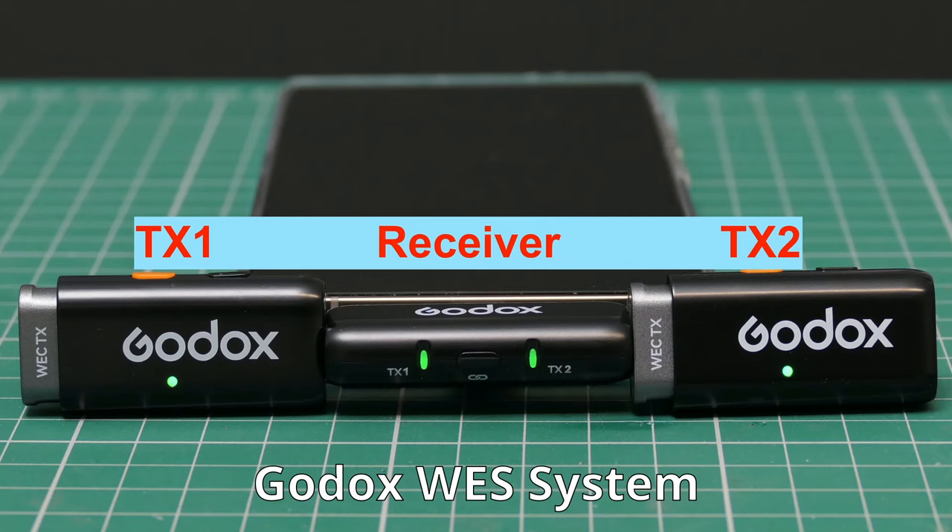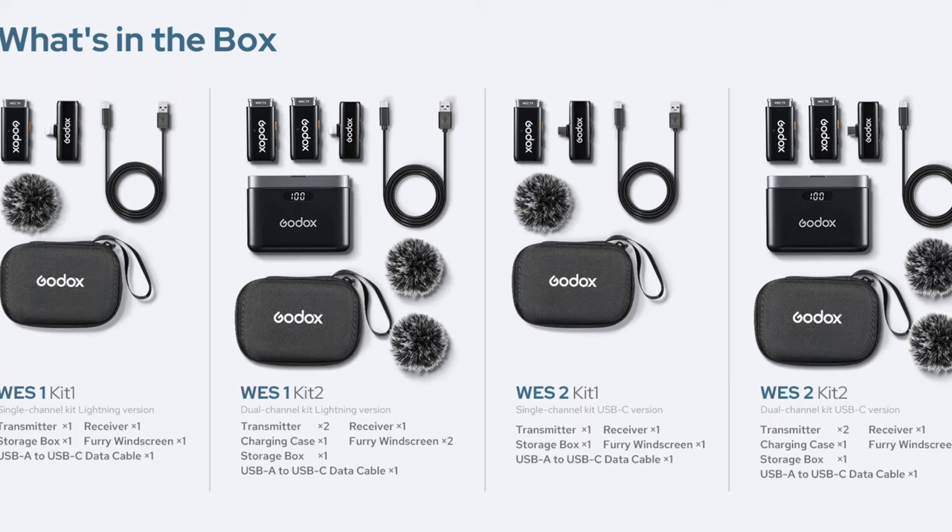The WES system is designed to fit exclusively to smartphones. We've got the WES1 kit, which is a lightning connector based device for iPhones, and the Type-C connector which will go to Android smartphones. Later in this video I'll show you how you can use that Type-C in a variety of situations to enhance your audio and video productions. But first, let's have a look at the WES and how it compares to the WEC in terms of specification and what you get when you purchase it.